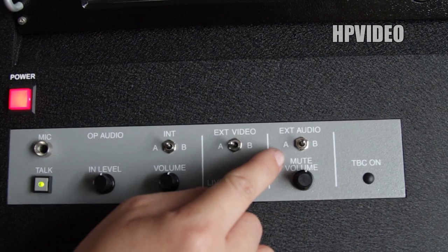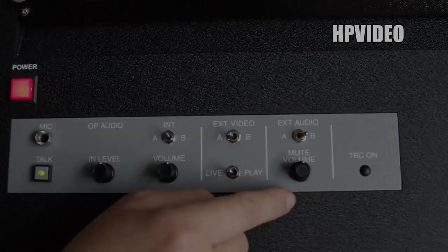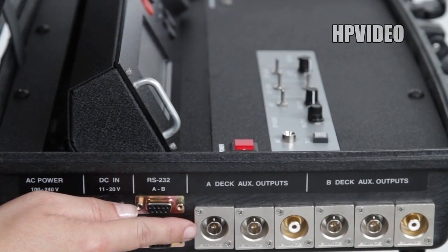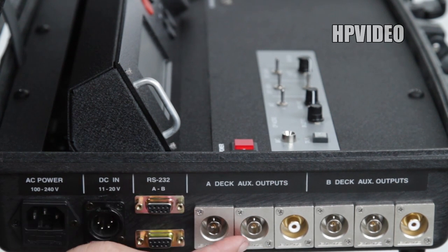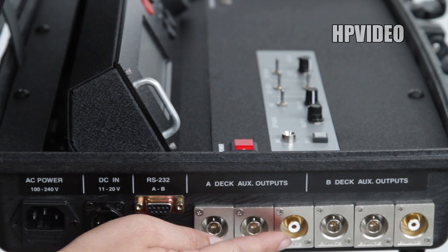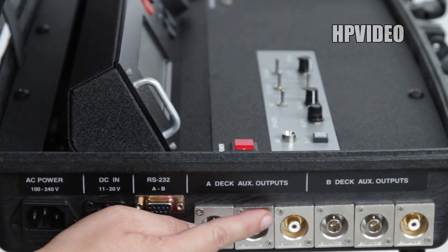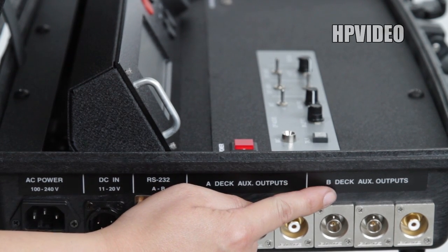Where it's labeled exterior audio, you can control which feed to send. On the side of the briefcase where it's labeled A-DEC-AUX outputs and B-DEC-AUX outputs, you have two BNCs and one female RCA audio output for each channel, just in case you need to send a feed to any extra monitors.